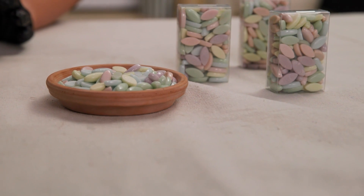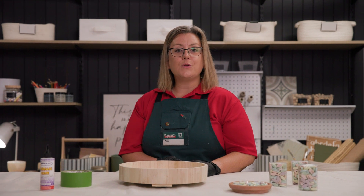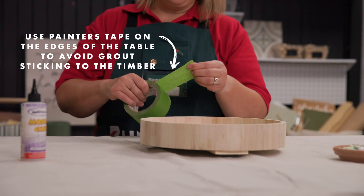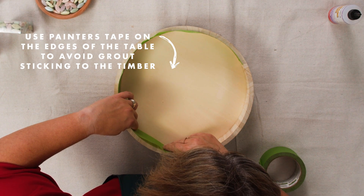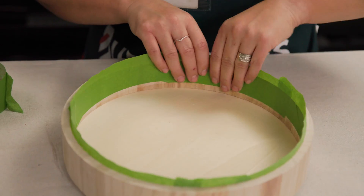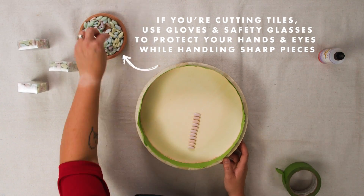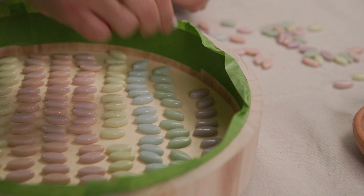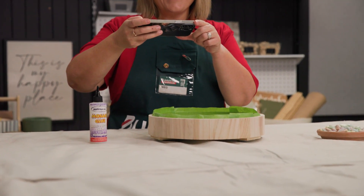Decide on a design for your mosaic tiles. There are many different pattern options to choose from, including mosaic, abstract or geometric. The hardest part is choosing your pattern. Lay out your desired pattern on your surface and take a picture of the design. This will not only help speed up the application process, but help ensure your design stays exactly how you want it while gluing it down.